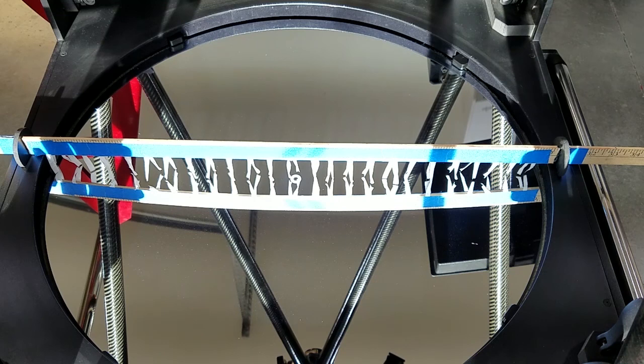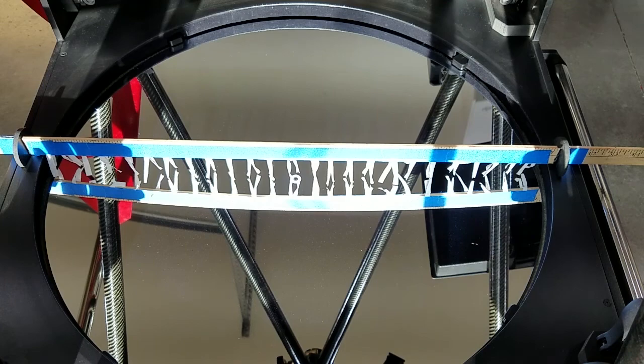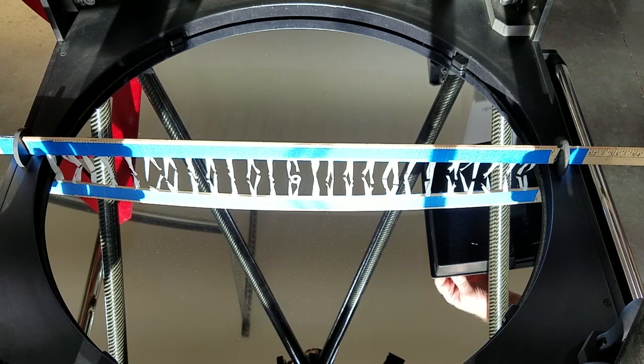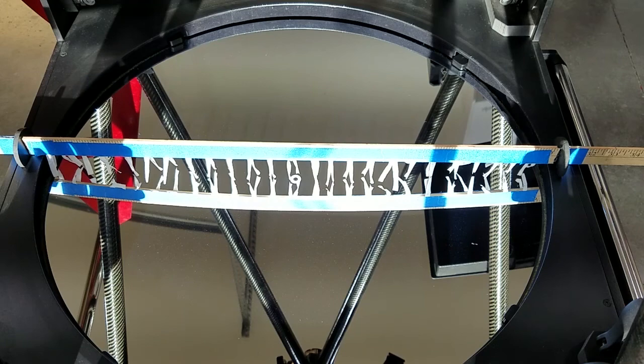Now onto the results. Starting with the telltales placed over the mirror and the fans off to show room ambient as a baseline — fans are then turned on and the airflow can be visualized across the mirror from edge to center. Note carefully how the flow starts at the edge and quickly builds towards the center as fan RPM and pressure increases within the mirror box. The telltales can be placed in any orientation with the same results, offering good proof of the radial aspect.